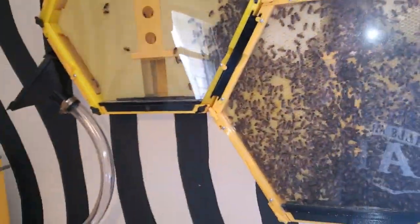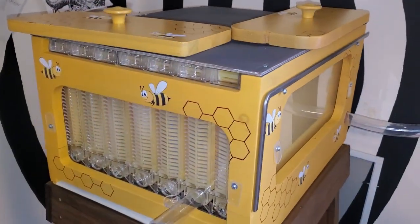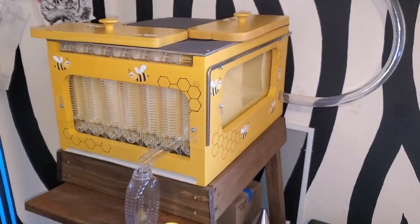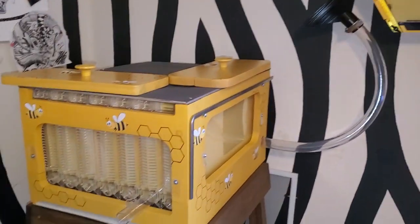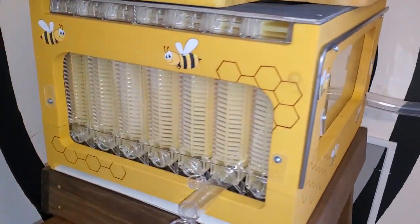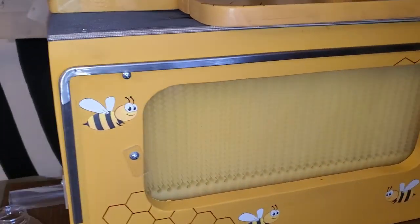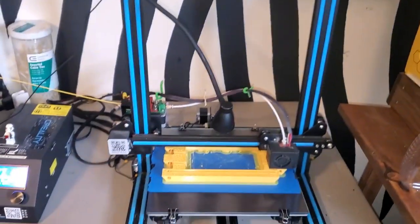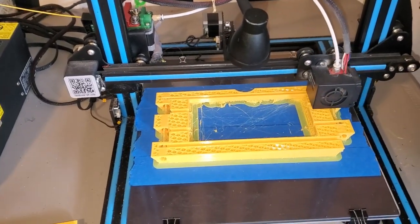I wanted to show you my flow hive. It's right over here — it's not connected to the other hives yet, but I plan on connecting it very soon. I'll explain more about what a flow hive is in a future video. I bought the frames and built the box myself. Still printing some more parts for more beehives.